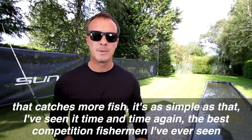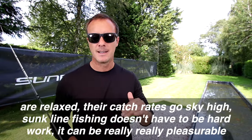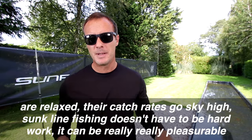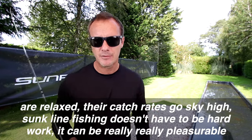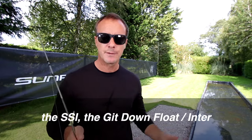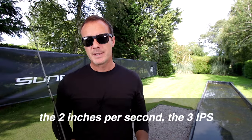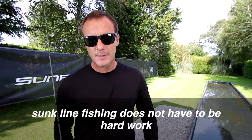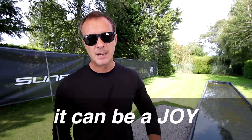The best competition fishermen I've ever seen are relaxed — their catch rates go sky high. Sunk line fishing doesn't have to be hard work; it can be really, really pleasurable. The Get Down series of sink lines make it so: the SSI, the Get Down Float Inter, the two inches per second, three inches per second, all the way to five inches per second. Sunk line fishing does not have to be hard work. It can be a joy.